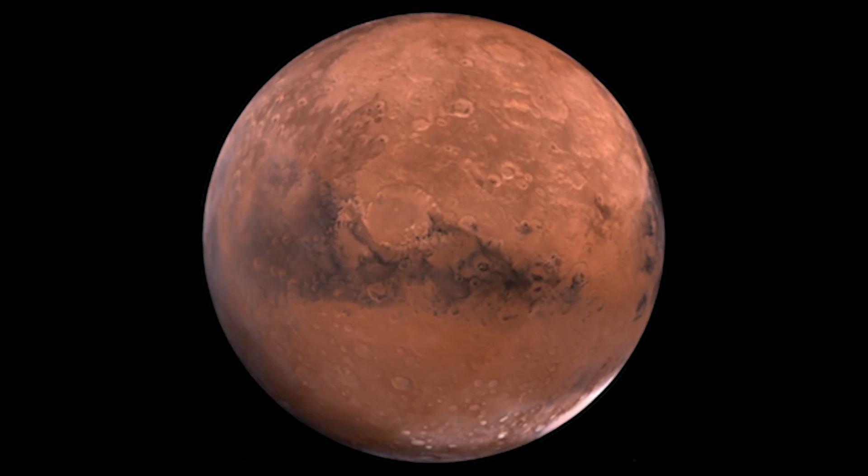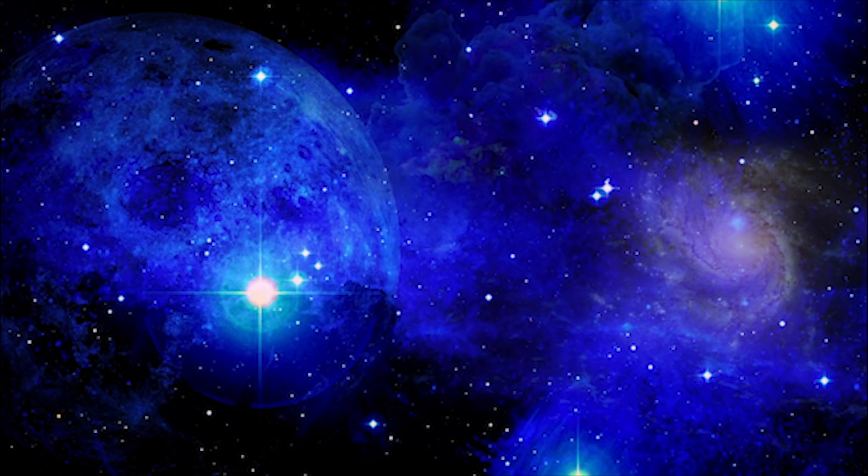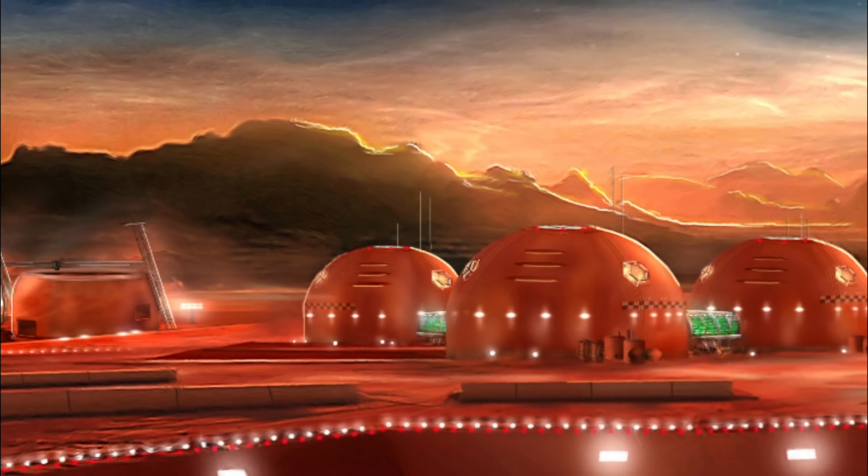What if your Martian home was waiting for you, calling your name 33 million miles away through the vacuum of space? Welcome home to Hexhab.